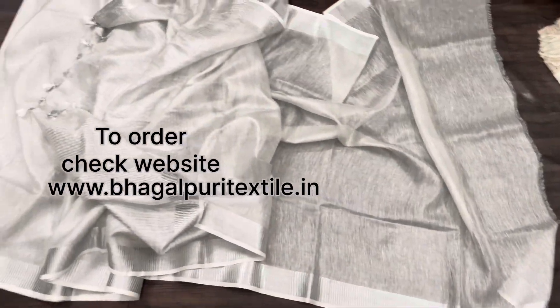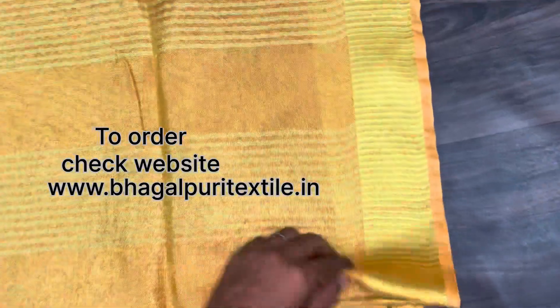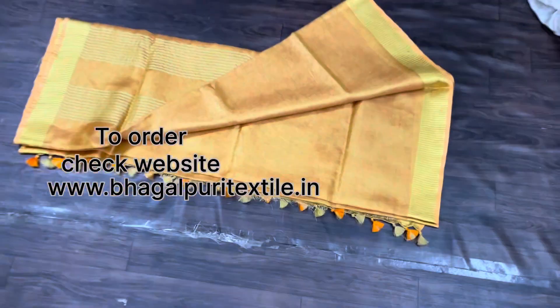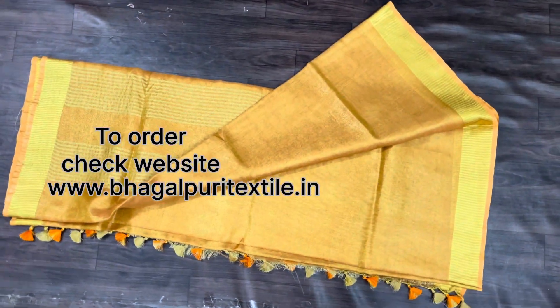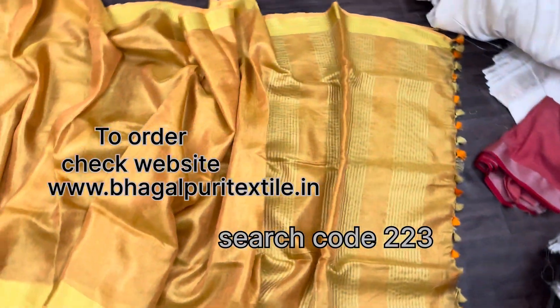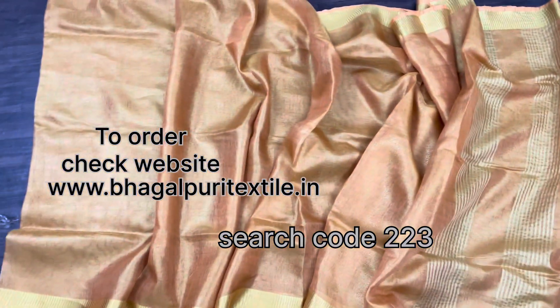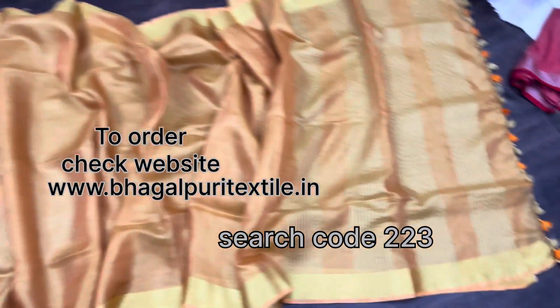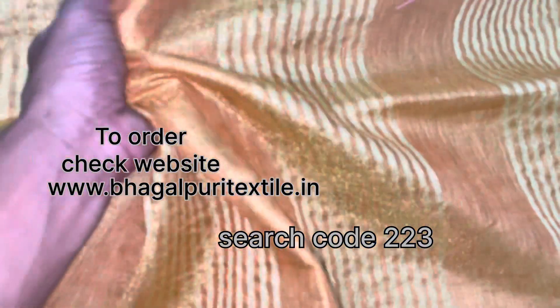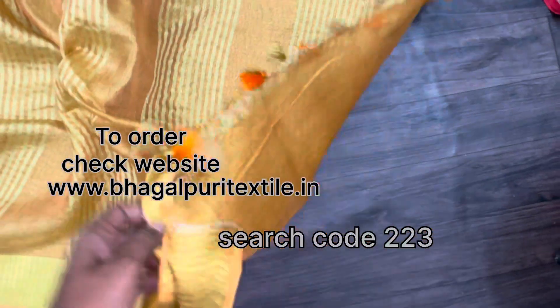Here is the running gloss piece. Now for the third sari — this is in golden tissue lilan. The color may look a little different due to lighting, but this is the golden tissue lilan sari. This is the pallah area — it looks like orange but it is golden tissue. You can see the zari stripes pattern and the running gloss piece here.